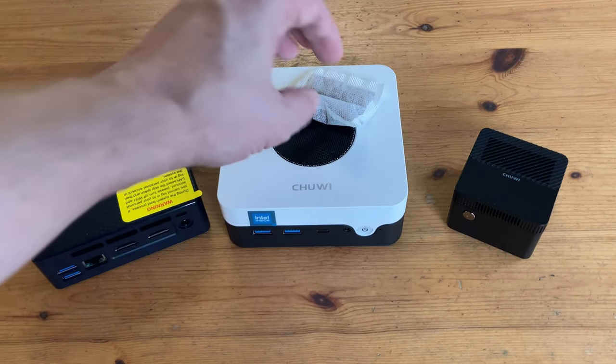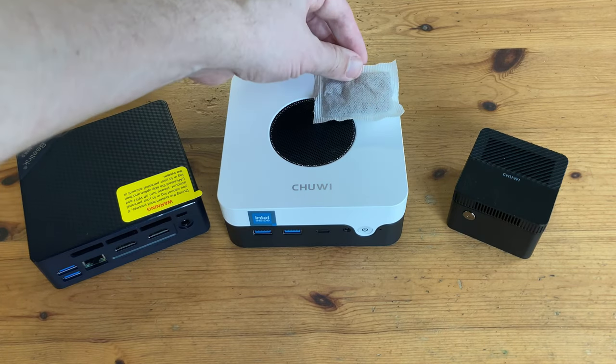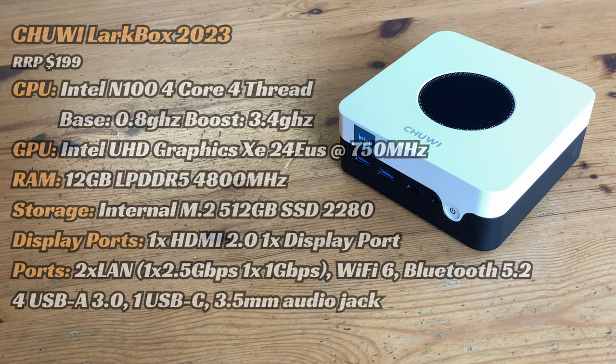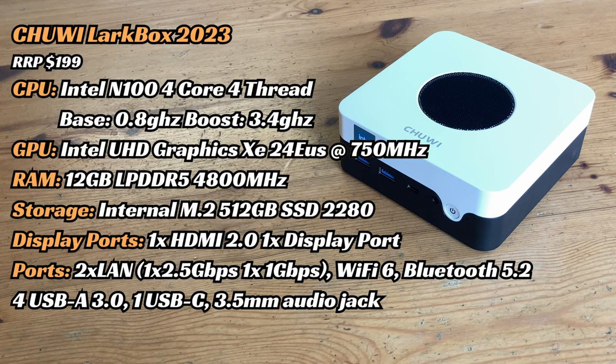And it's this much bigger than a rooibos tea bag. This mini PC has the Intel N100 chip, with 12GB DDR5 and a 512GB SSD. It seriously looks like Chewy want to shake up the market, especially when looking at the low RRP of $199.